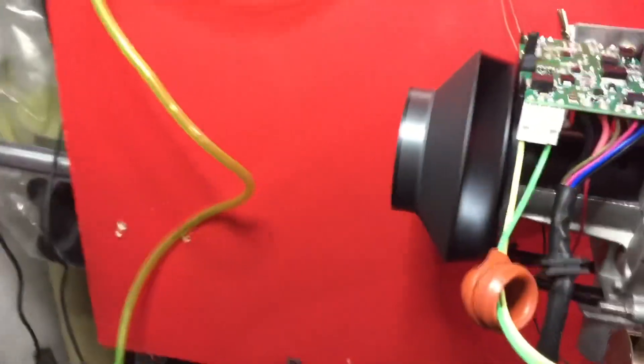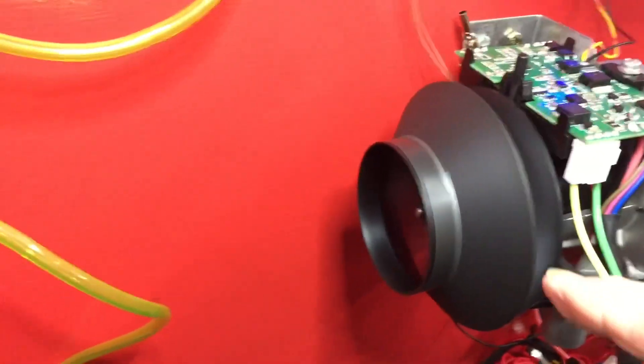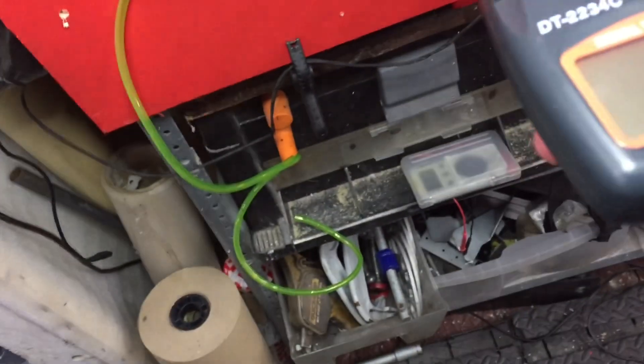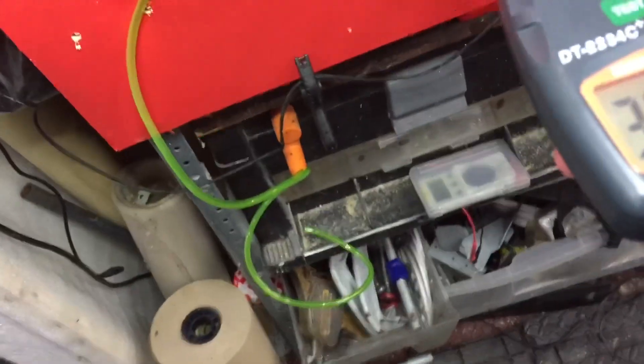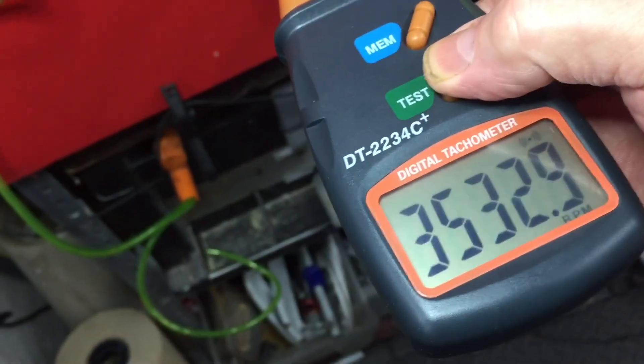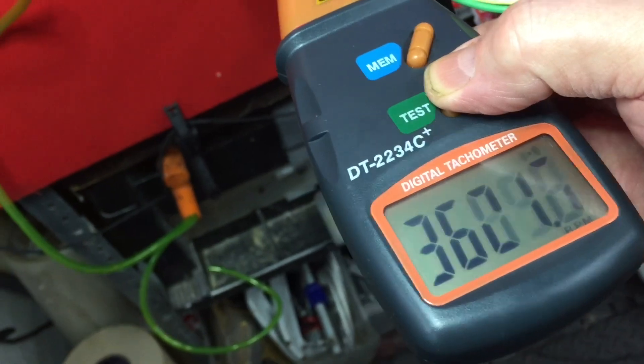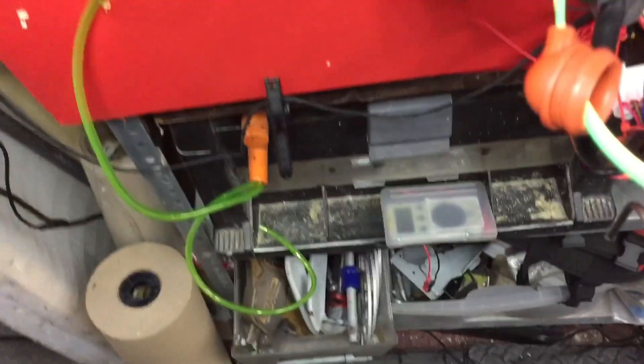On the fan here, I've got a little piece of silver reflective tape, and that picks up on my red candle sensor. I've got three and a half thousand RPM.